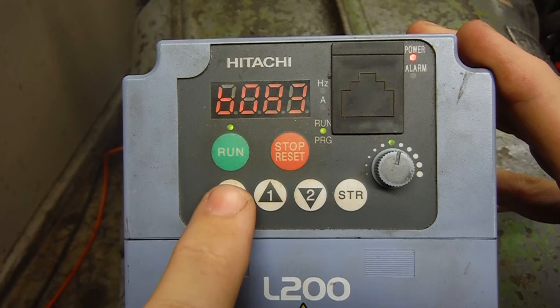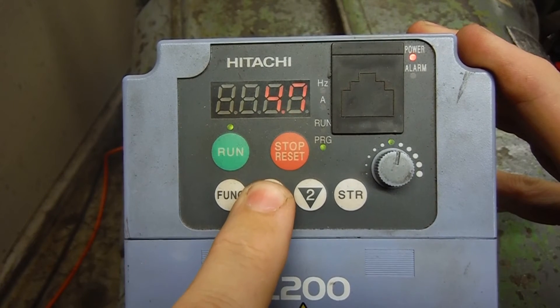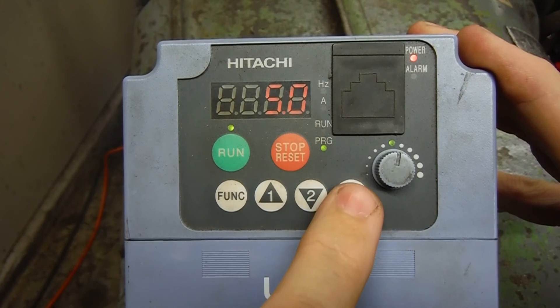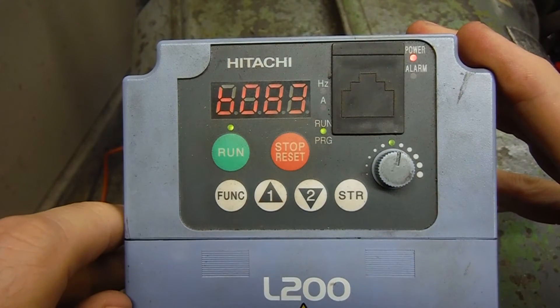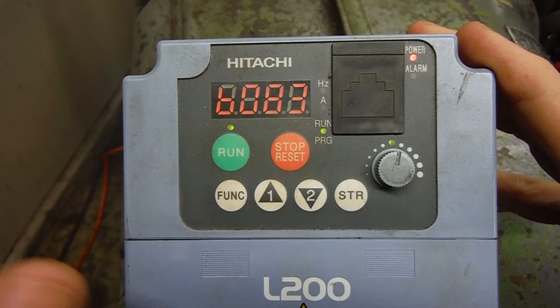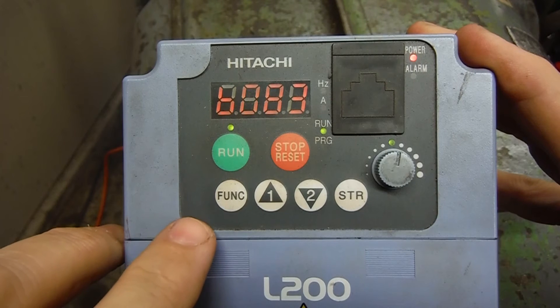So we'll stop it, go back into that function, raise it up to 5, store that — and it's getting a little higher, but still just annoying.